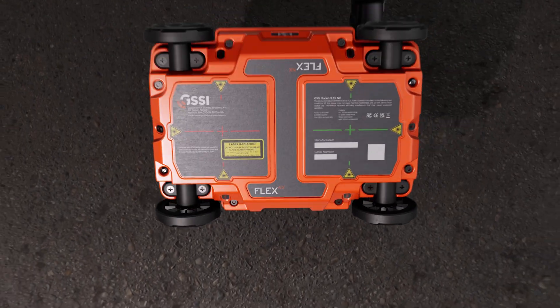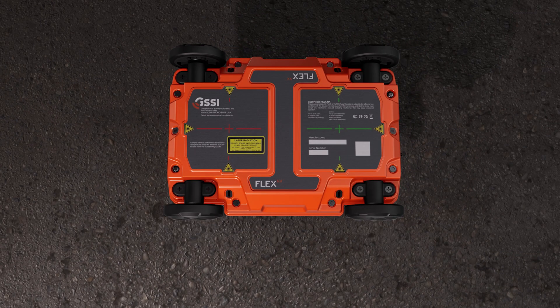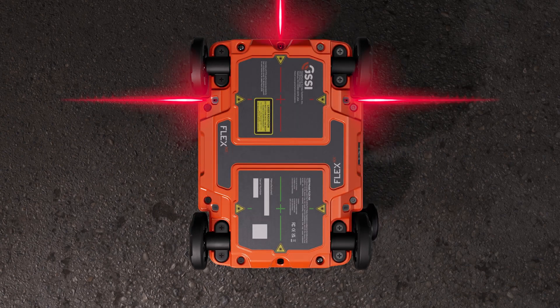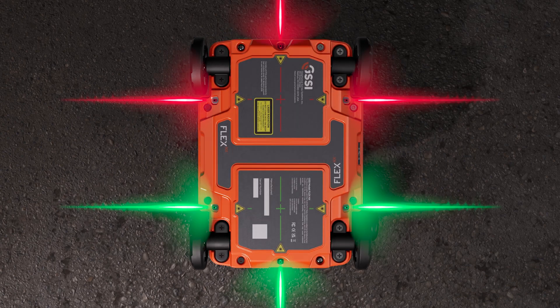With two antennas, the system provides additional context that traditional scanners don't. The front antenna with red lasers is in the standard orientation for commercial GPR systems. The rear antenna with green lasers is rotated 90 degrees, allowing you to see what you've been missing.